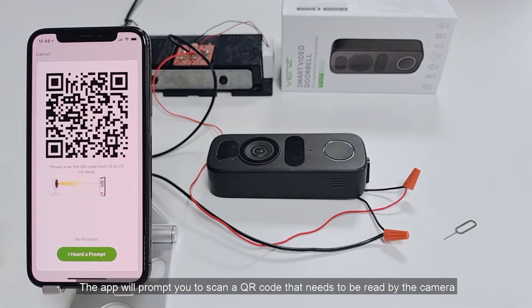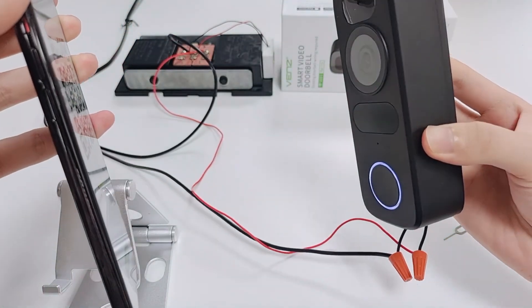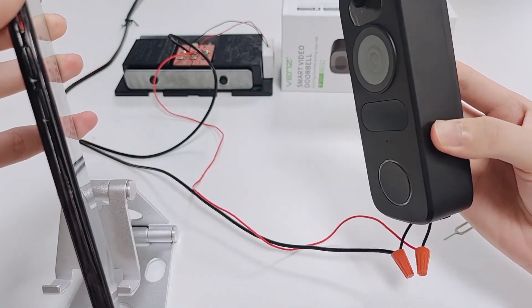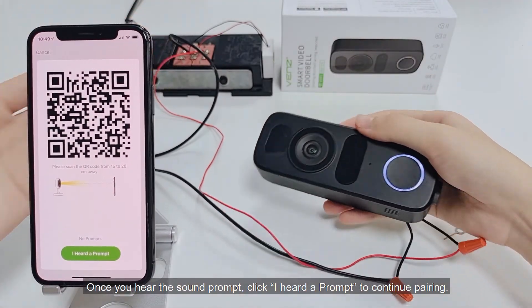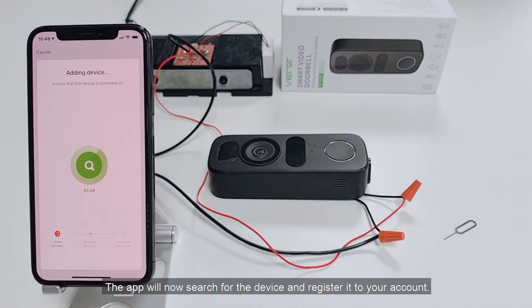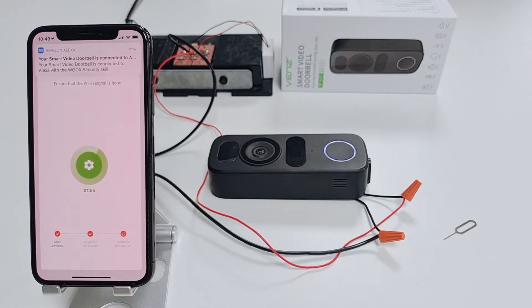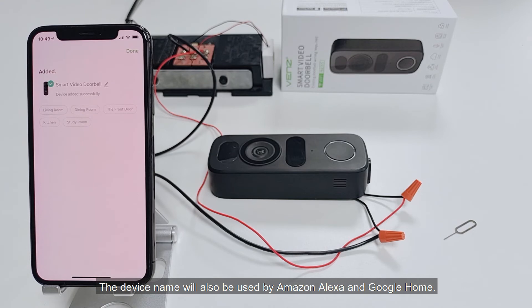The app will prompt you to scan a QR code that needs to be read by the camera. Once you hear the sound prompt, click 'I heard a prompt' to continue pairing. The app will now search for the device and register it to your account. Then you can enter the device name. The device name will also be used by Amazon Alexa and Google Home.